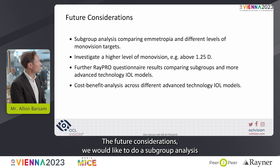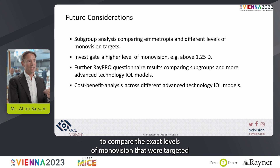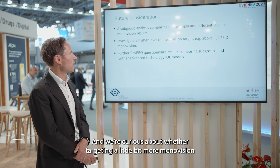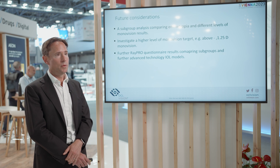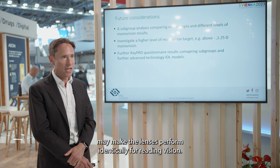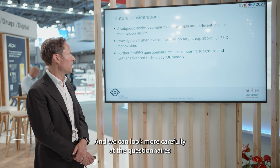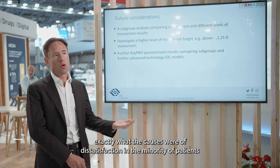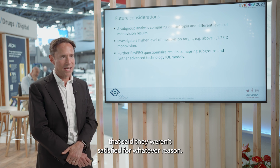For future considerations, we would like to do a subgroup analysis to compare exact levels of monovision targeted, so results can be compared like for like. We're curious whether targeting a little more monovision in the EMV group may make the lenses perform identically for reading vision. We could also look more carefully at the questionnaires to classify exactly what caused dissatisfaction in the minority of patients who were not satisfied.